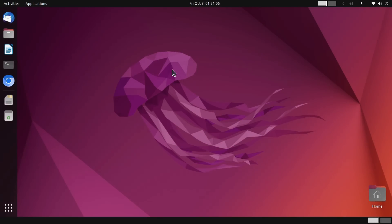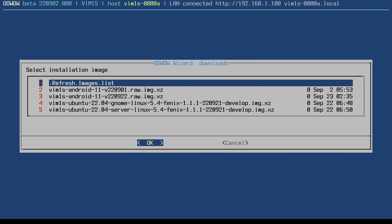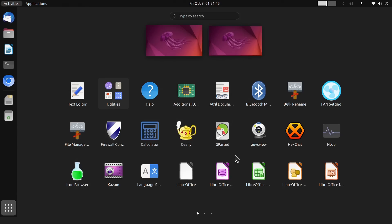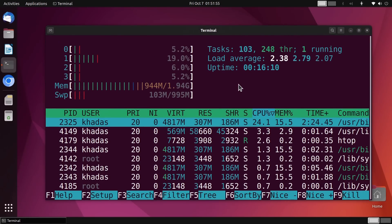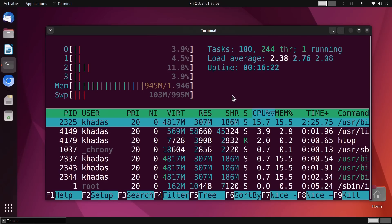Now running Ubuntu 22.04 Jammy Jellyfish, and I've installed the Wi-Fi antenna, so we've got a Wi-Fi network connection. To install this OS, I went back into OOWOW by holding down the function key and pressing reset, then selecting and downloading just as previously. Looking around Ubuntu 22.04 and running HTOP — this system is slightly sluggish, which isn't surprising because Ubuntu 22.04 should normally be installed on a system with at least 4GB of memory. We've got 2GB here, about half used by the system when doing very little.